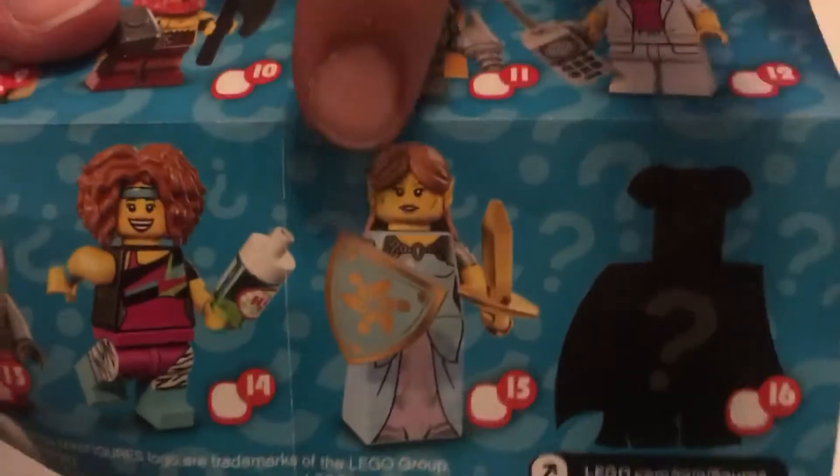Let's move on to our next one. The pieces are flying everywhere. So we get a pamphlet again, and we got the elf — number 15.